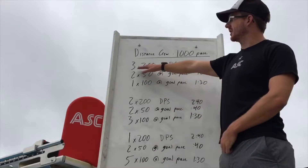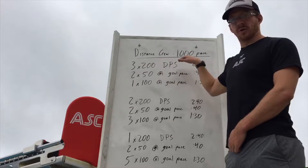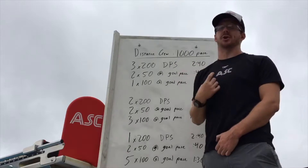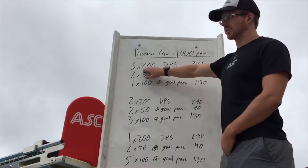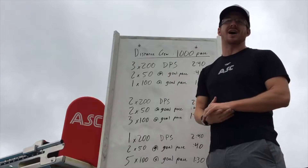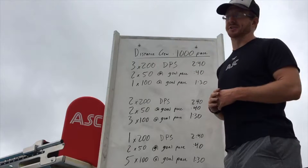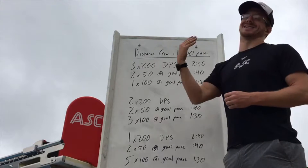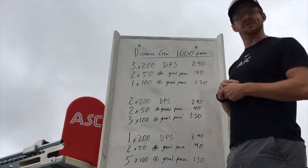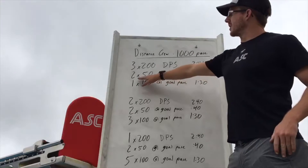We start out each round with 200s distance per stroke. First round we're going three 200s, finding your best stroke. I encourage swimmers to count their strokes per 25, particularly over longer swims like this. Usually when we talk about counting strokes it's just 50s or even 25s, but where we're concerned about it particularly for our long sprinters is as you get into that stroke fatigue stage. Across three 200s, let's be consistent with our stroke count and find out what ours is.